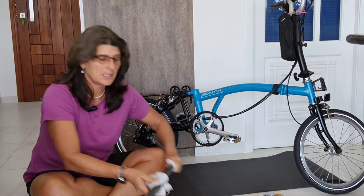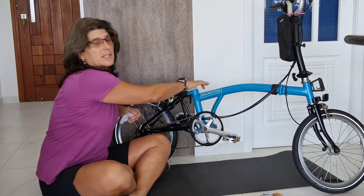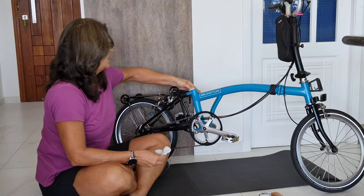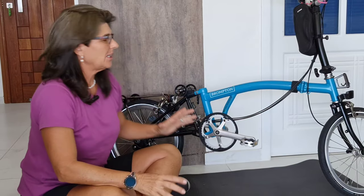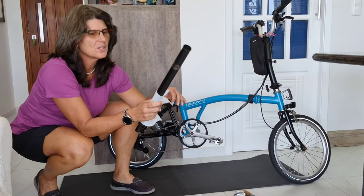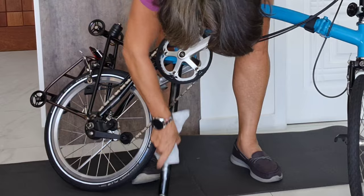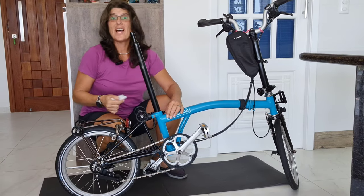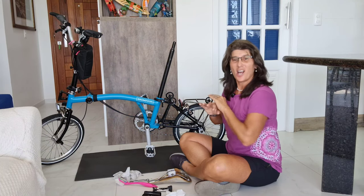Now we're going to clean the inside of the plastic sleeve, because it could have some dirt in there too. After you clean the inside, don't touch your clean seat post with your hands — our hands are dirty. Let's put it back. The seat post is clean.